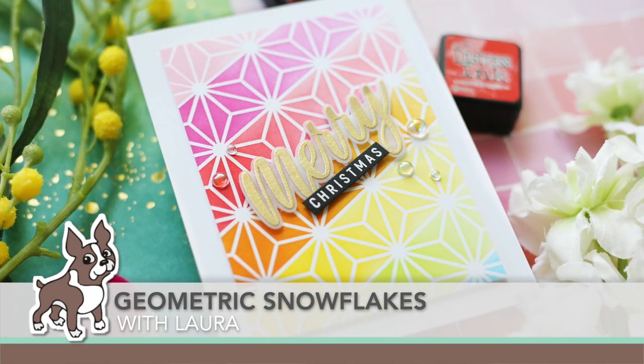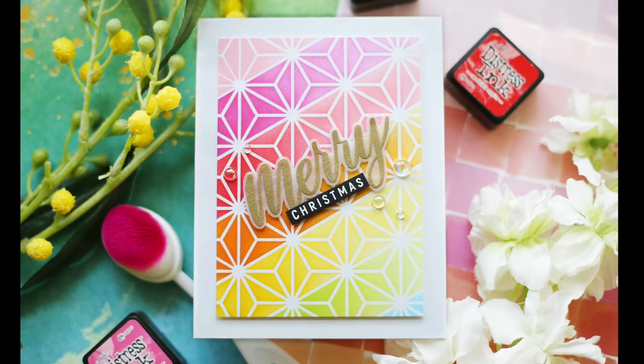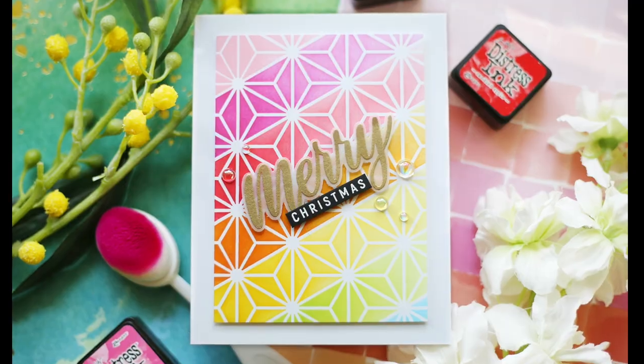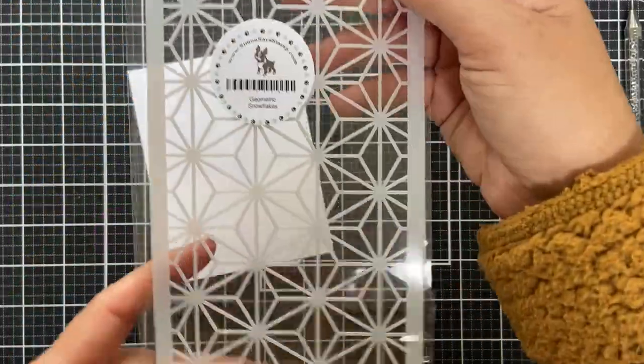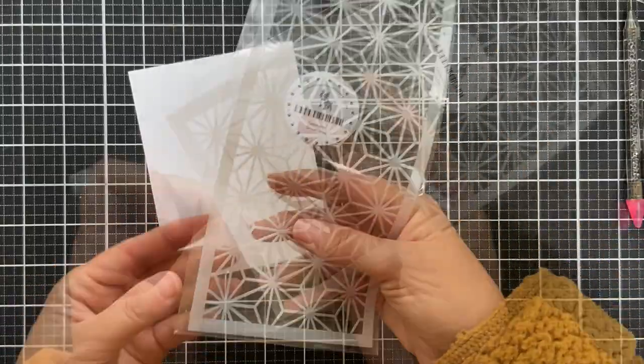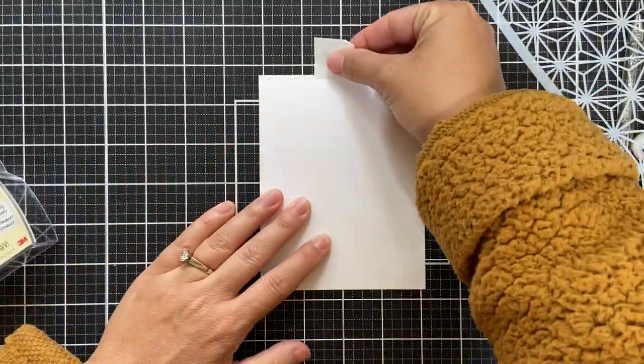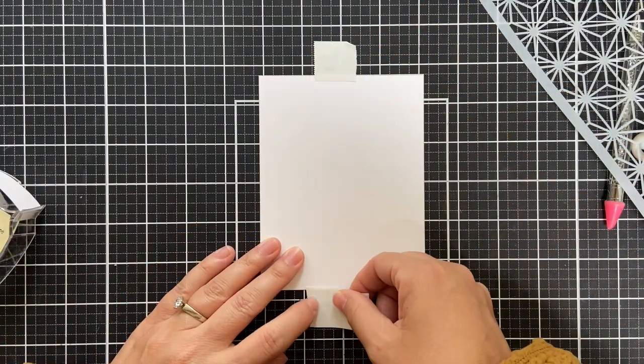Hi everybody, Lori here for Simon Says Stamp. Thank you so much for joining me today. I've got a fun geometric holiday project to share with you. I'm going to be featuring the geometric snowflakes stencil. As you can see, this stencil is sized for a slimline card, but I want to show you how it works just as well for a standard size card.